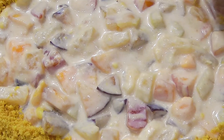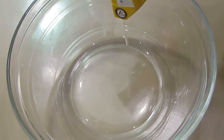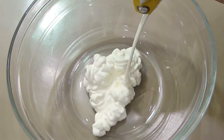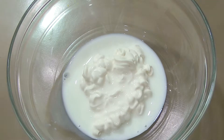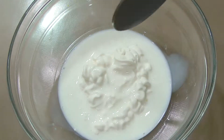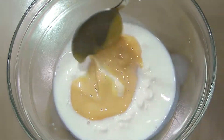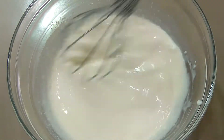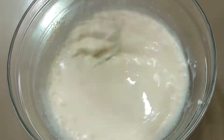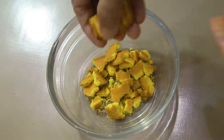Hello friends, today I am sharing a delicious fruit dessert recipe. In a large bowl, take 4 tablespoons milk cream, 4 tablespoons milk, and 1 tablespoon condensed milk, and blend it well. Take 10 Sooper biscuits and break them into small pieces.